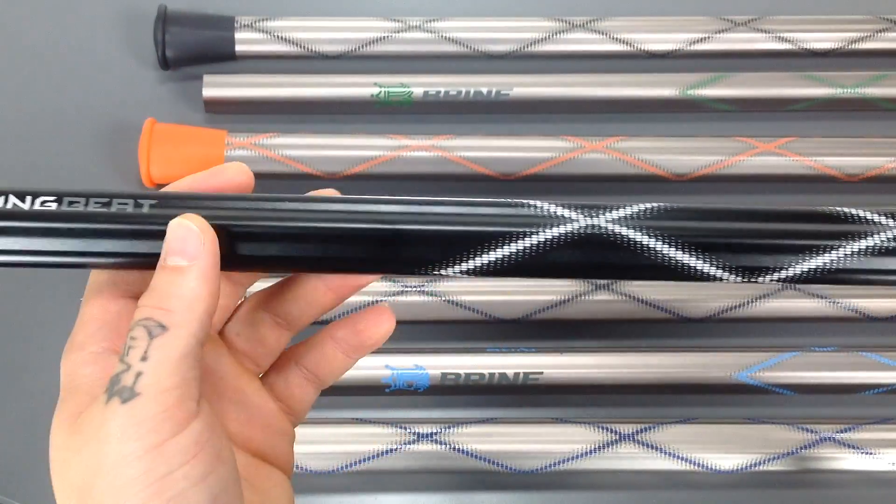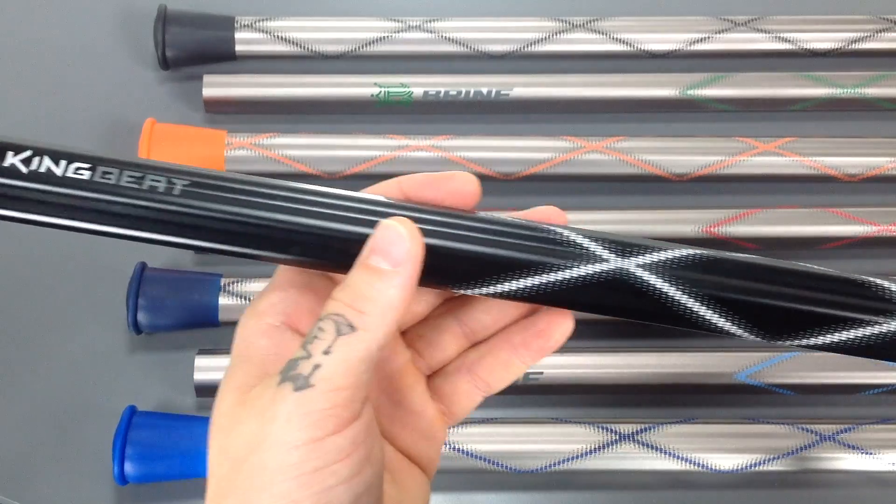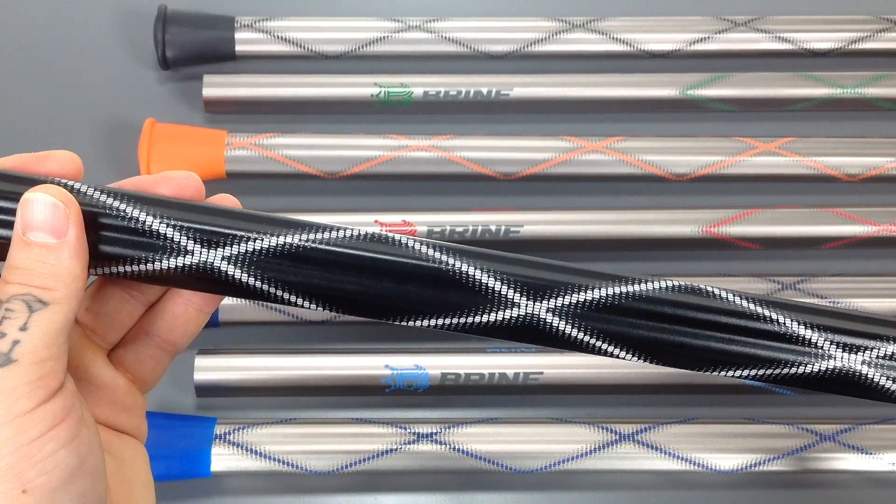It's a really nice shaft, but that's going to wrap up the King Beat Attack Lacrosse Shaft from Brine. Go ahead and check these out on sportstop.com. Thanks for watching, guys.